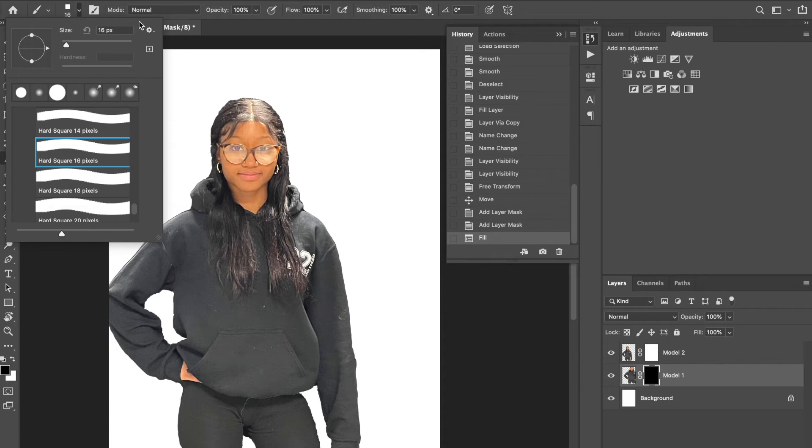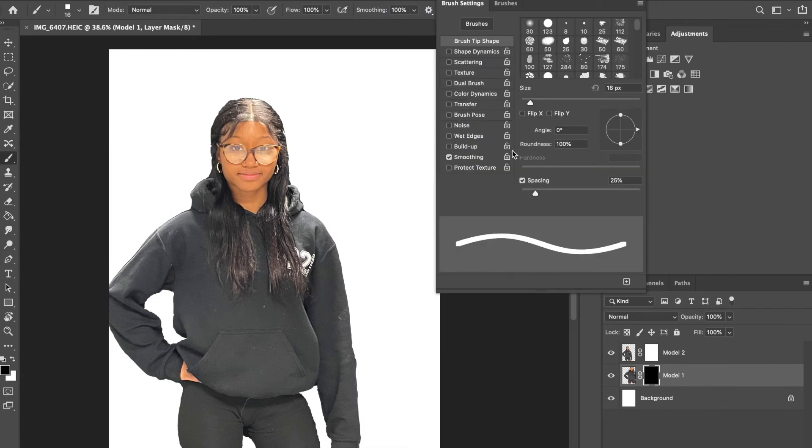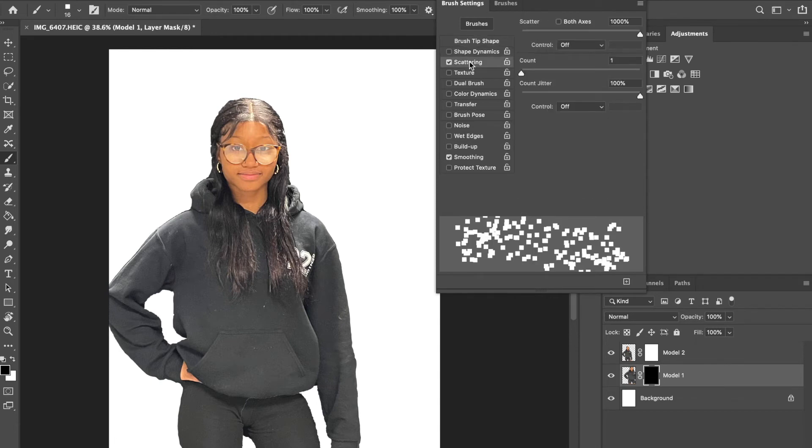I'm going to start with a 16-pixel square brush — you'll adjust it later so the size isn't a big deal. After selecting your brush, pull up the Brush Settings panel, which you can find under Window in alphabetical order. We're going to customize the brush by adjusting Scattering to make it look like pixels. Click on Scattering, set the scatter to 1000, the Count to 1, and Count Jitter to 100.